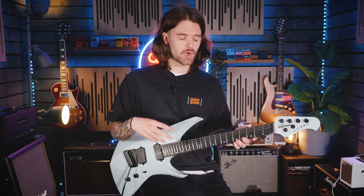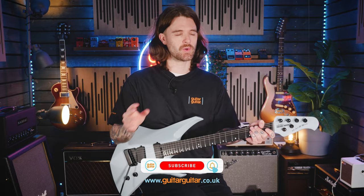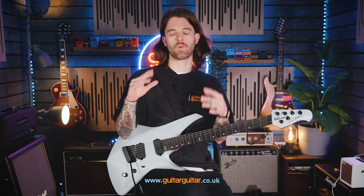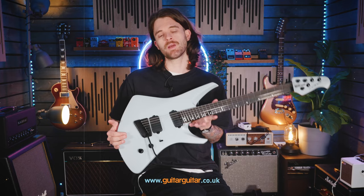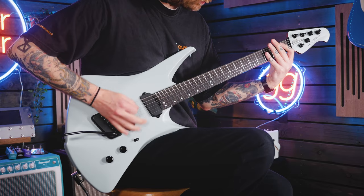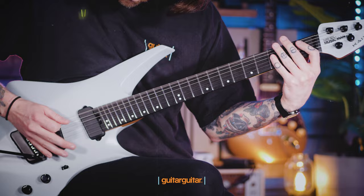Is this the future of guitar design right here, or should this have been left on the design table? Please let us know down in the comments, and of course like and subscribe. Do let us know what you'd like to see in terms of demos or gear explanations — we're all ears and always willing to listen to suggestions. But until then, this is the Ernie Ball Music Man Kaizen and I've been Kieran. Have a great day.